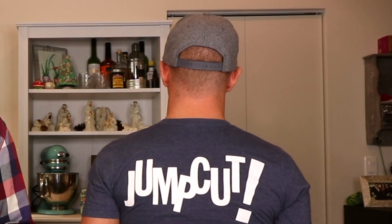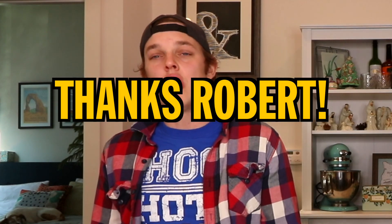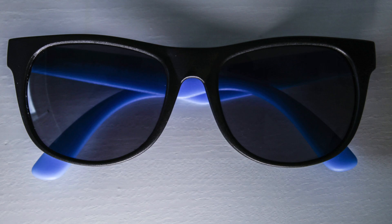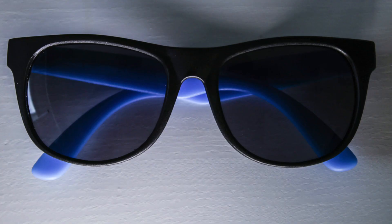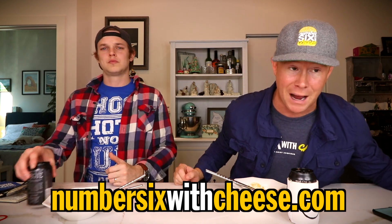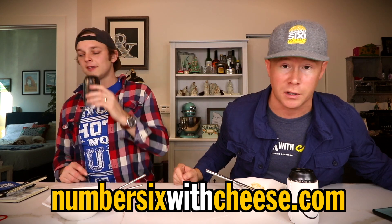You guys want to see what it says on the back? It says 'Jump Cut' — it's my phrase. Shirt shoutout number one goes to Robert Alden. Robert got himself some Sunny G's and we appreciate that — hope you're enjoying them out there in Greenwood Lake, New York. Shirt shoutout number two — actually kind of a sunglasses shoutout — Mr. George Ballard, always buying our stuff. He bought the Sunny G's for ten bucks, got them on his face looking fly. NumberSixWithCheese.com — get yourself something out of the store and we'll say your name.